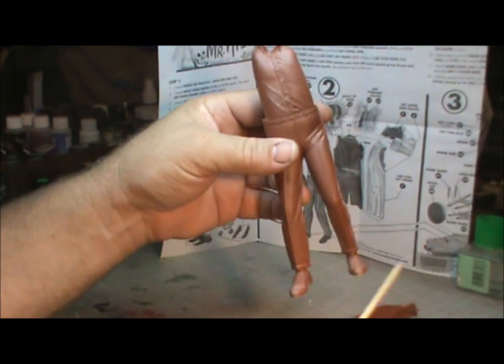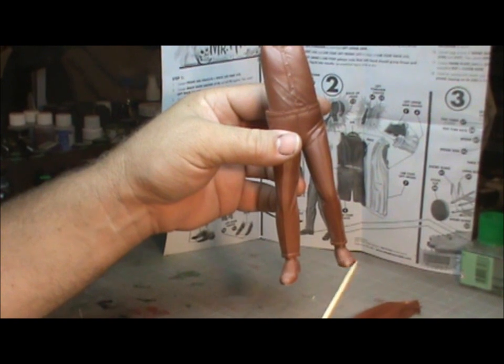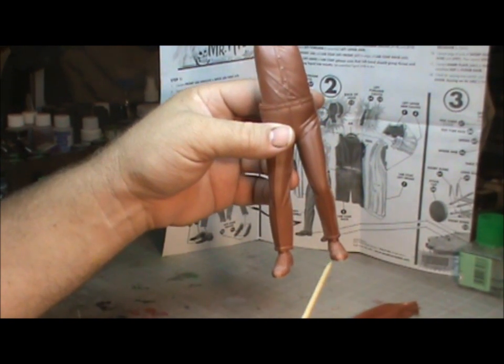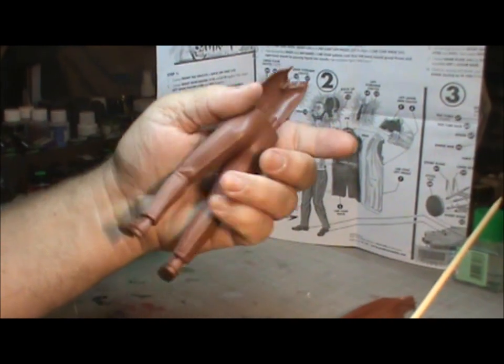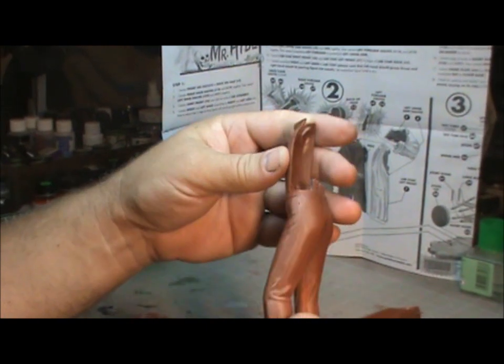I put his shoes on and did some seam work on just the toes. Pretty much sanding that just made it go away. We'll get a better feel when I do some primer work on it.